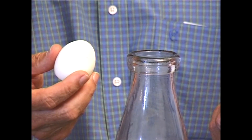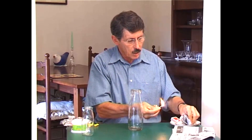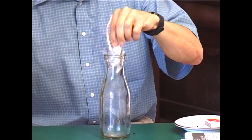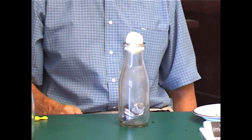Well there is a way of doing it. Here's what you do. You strike a match and light a little piece of newspaper like this. Place it into the milk bottle, let it flame up, put the egg on top. In it goes with a resounding pop.